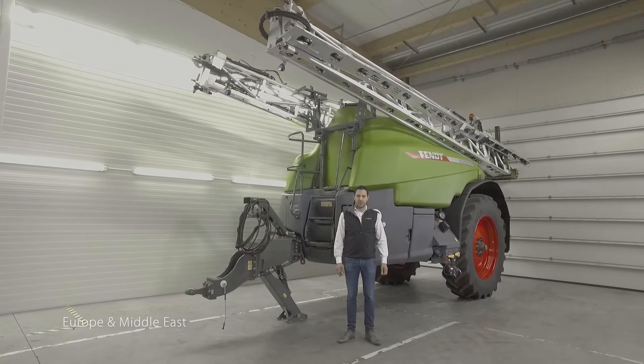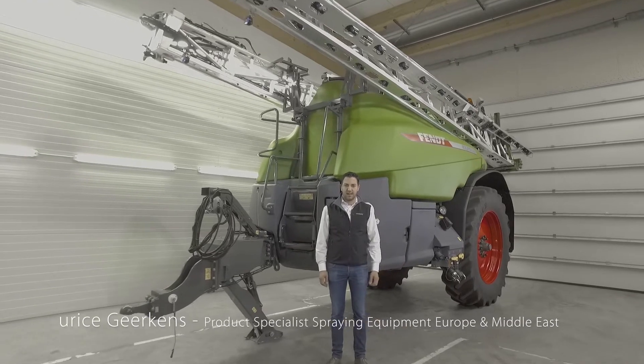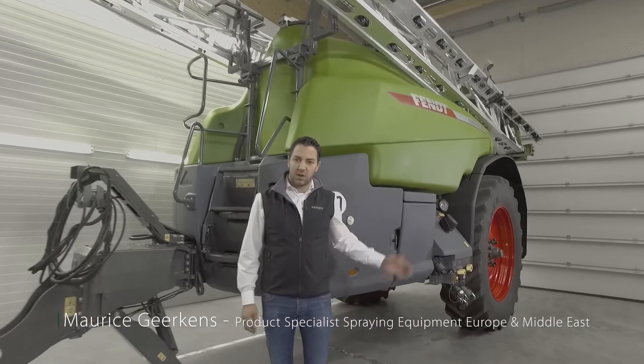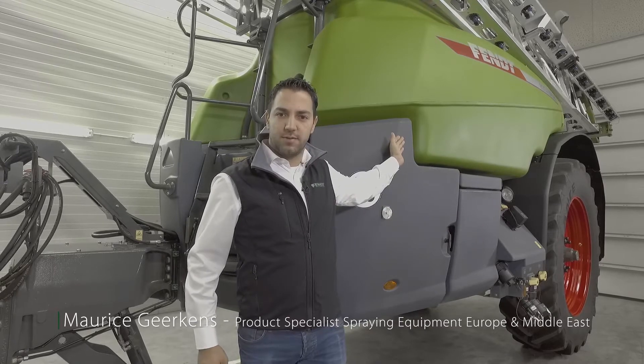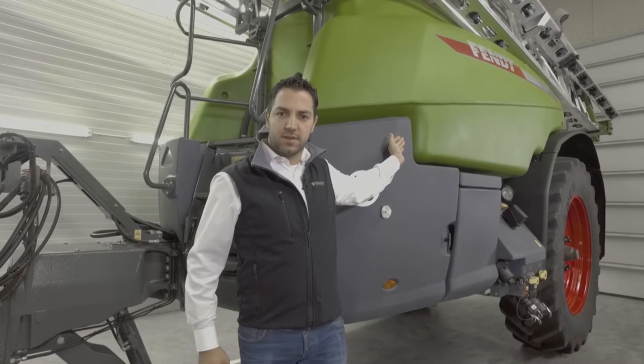Hello and welcome to this Fendt Plant Protection Equipment walk-around video. I am Maurice Gerkens and I will be presenting this machine to you today. A plant protection sprayer is one of the most important machines on the farm. From planting to harvesting, this machine ensures top quality and the biggest yields. With the experience of the ECHO Group accumulated over 55 years, we can offer you top quality machines, and today we would like to present the Rogator 300 series to you.